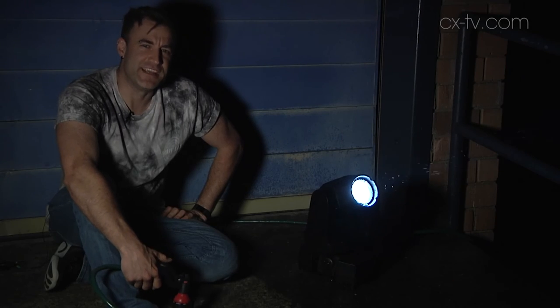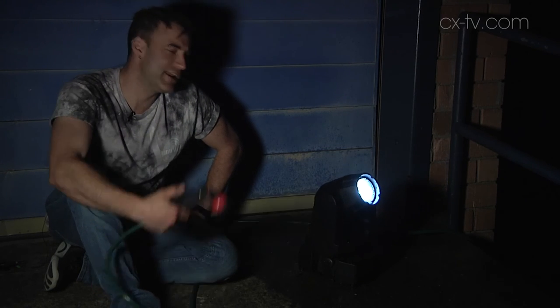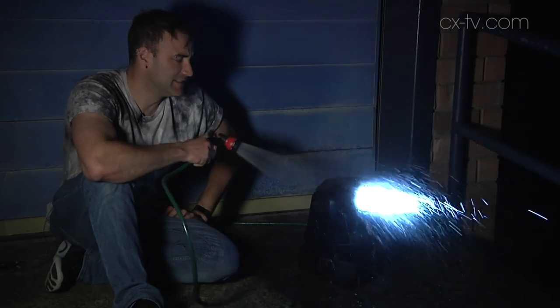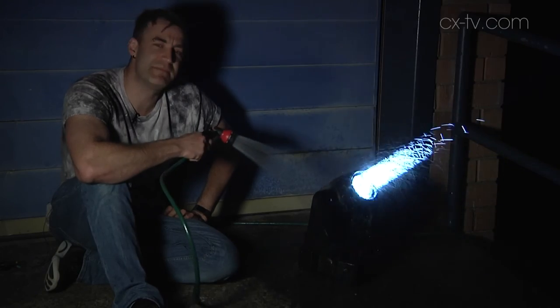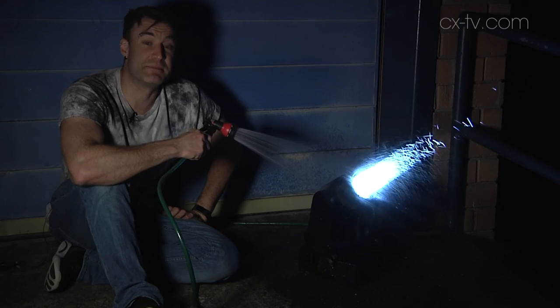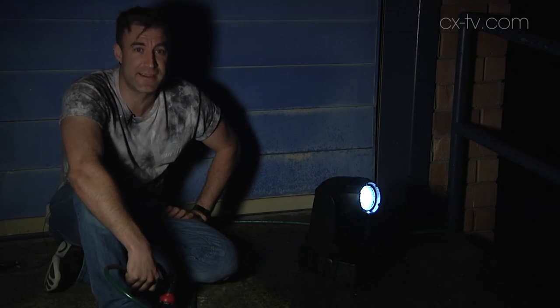Here we are once again in the CX Garage of Truth with the SGM G1 beam and our rainstorm. It doesn't really seem to be too bothered by the water, which is pretty much what I'd expect. I think the biggest problem you're going to have with the G1 beam is stopping people from taking it off your site without asking permission.